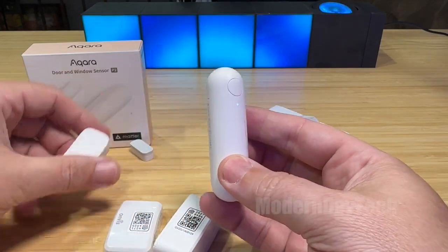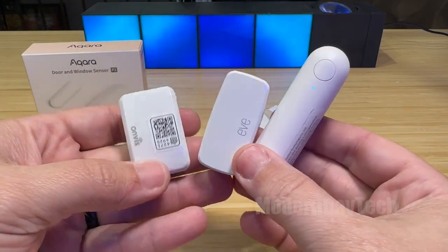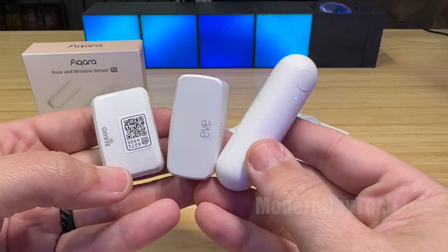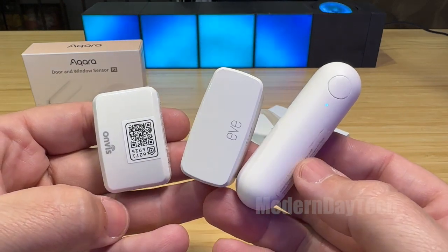So just quickly wanted to show you a comparison of these new Thread door and window contact sensors, and that way you know how big these things really are. Alright guys, I hope this was helpful. See you guys on the next one — thanks for watching.